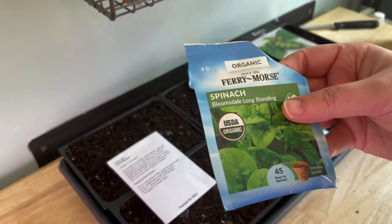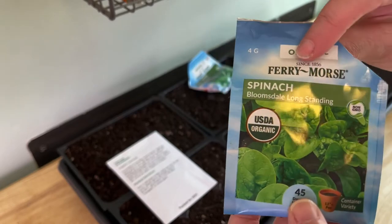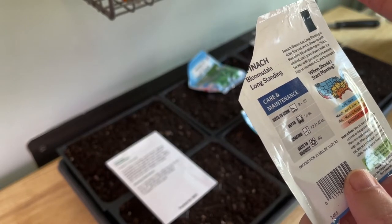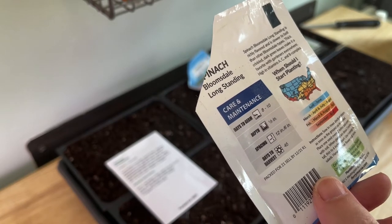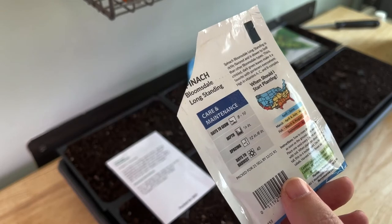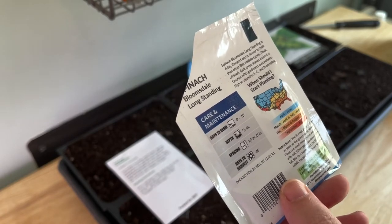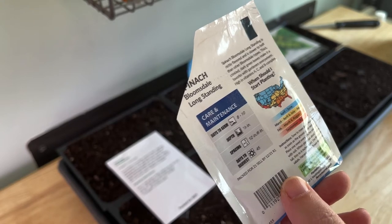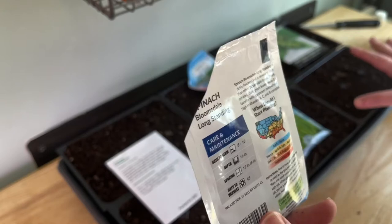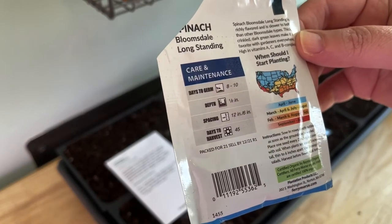Another thing I'm not sure will work out, but we're just gonna try it — the spinach, Bloomsdale Long Standing. The packet says to sow directly outdoors as soon as the ground can be worked, but we're going to try it inside first. Here's the thing: we have critters around — squirrels that love to destroy seedlings, deer, cats, and voles. We've got a lot of issues. So the plan is to start this indoors and get it protected until it's big enough to fend for itself.